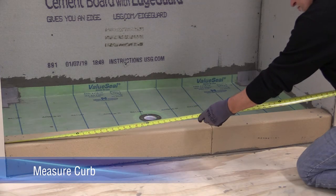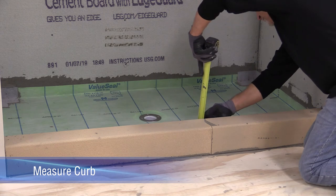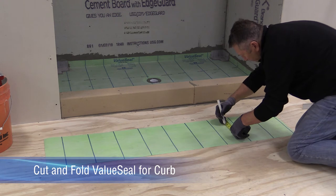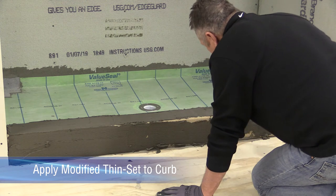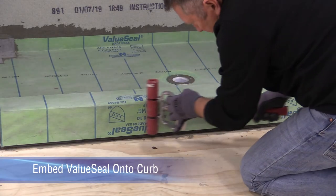Measure the curb, then cut and fold value seal to those measurements. Allow a 2-inch overlap onto the shower pan. Apply modified thinset onto the curb and embed the value seal using the flat edge of a trowel or a hard roller.